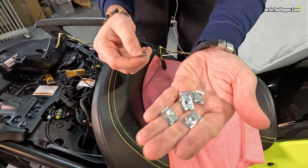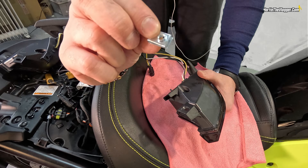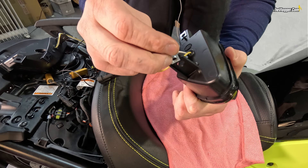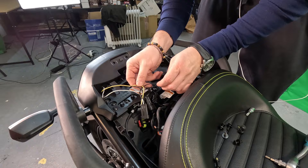Grab the aluminum clips — three go on each light where you see the holes, and they must face the thing that sticks out from the light. Then slide both of the new LED taillights in, including the cables.